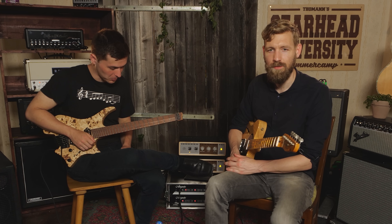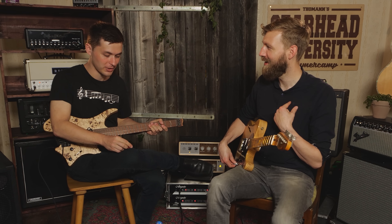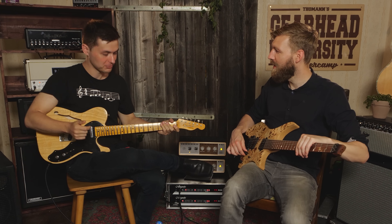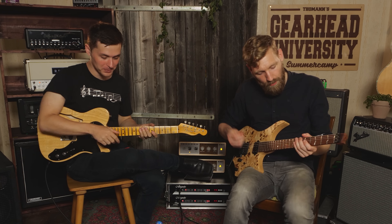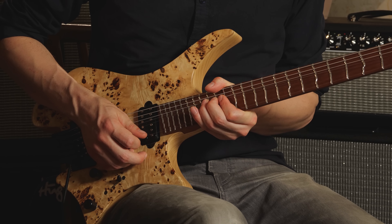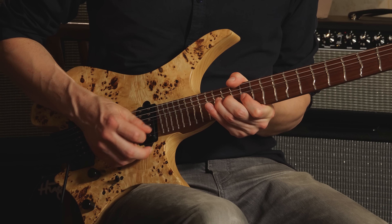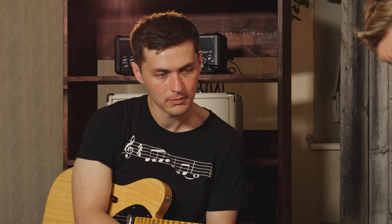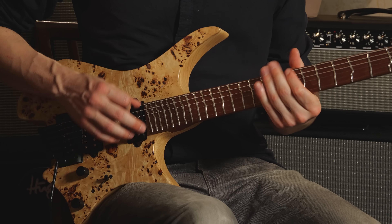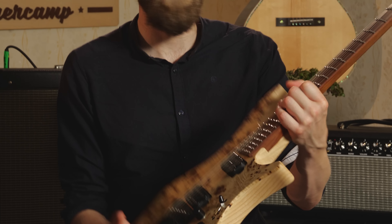How does bending work on a guitar like this? I don't know. Since I'm not a very good guitar player, I think I'm going to have to do that magical thing again — ask someone else to come in. Bending is fine. I mean, it is a cool guitar. It looks so futuristic, it's very light. The Strandberg — great guitar.